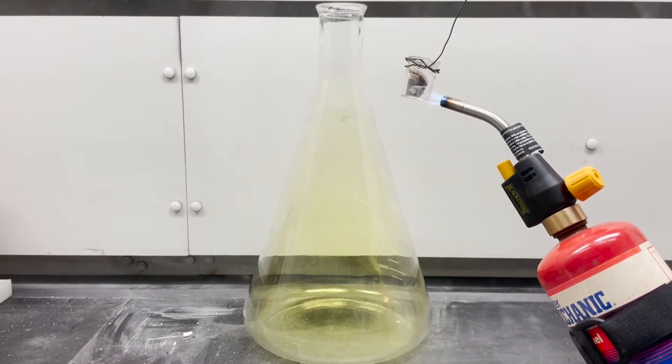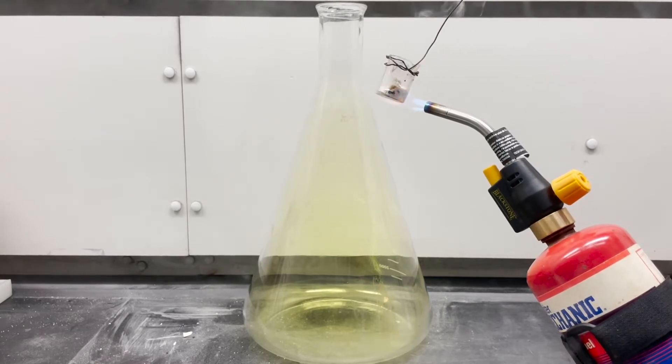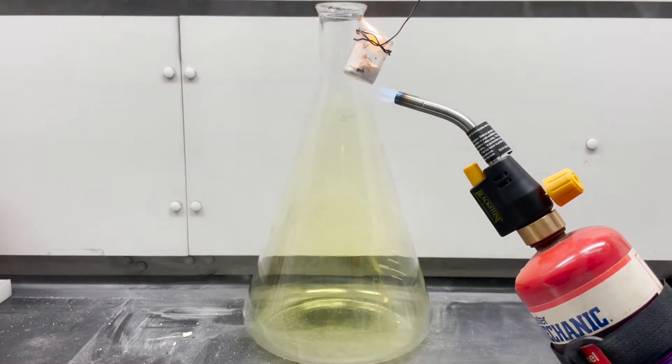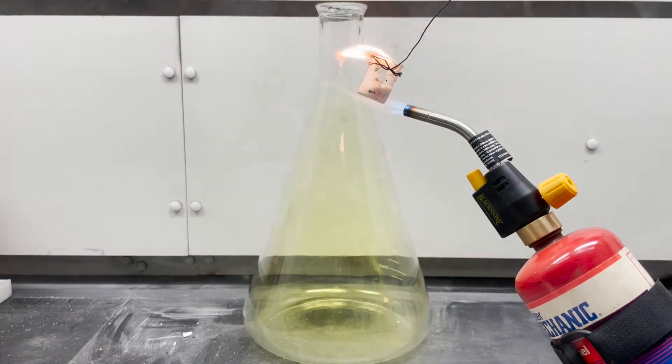To speed up the reaction, I start by melting the sodium metal with a torch. As the sodium starts to react with the air, it gives off hydrogen gas, which is highly flammable. This causes the flame coming from the beaker that you see here.